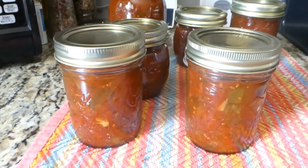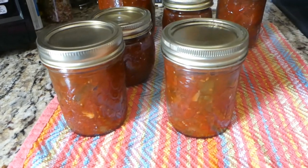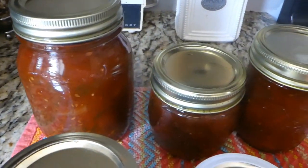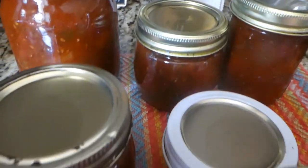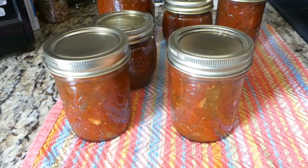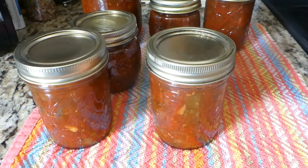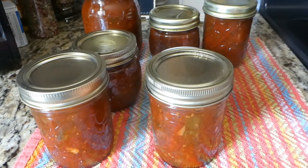This is my tomato jam — it looks yummy. We're going to really enjoy this this winter. Thank you for watching Our Sweet Home Life. Please like, subscribe, and share. Make you some yummy tomato jam too. Bye, we'll see you next time.